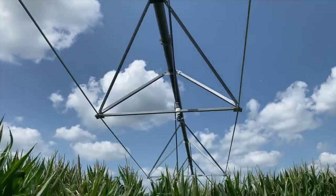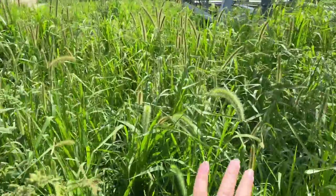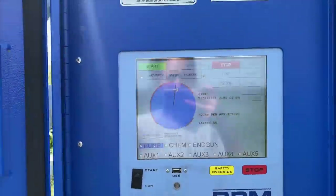Water is starting to come out. Gotta wade through the jungle here. I'll call this good.